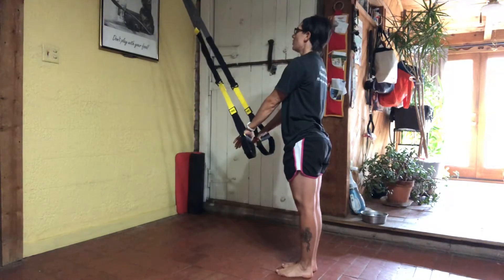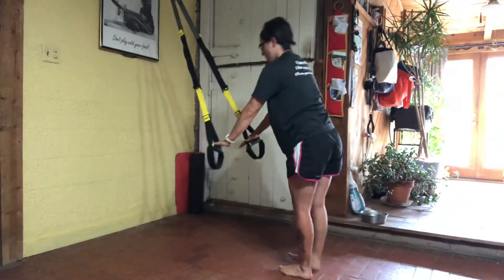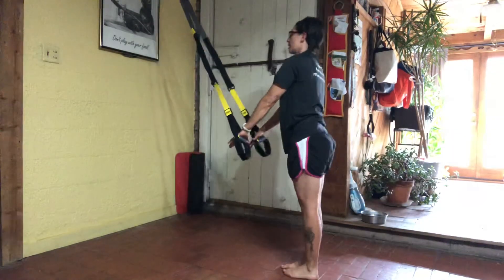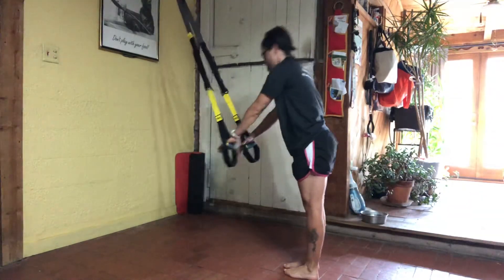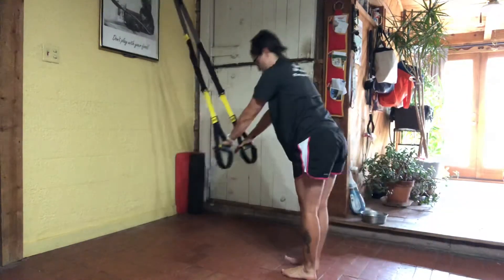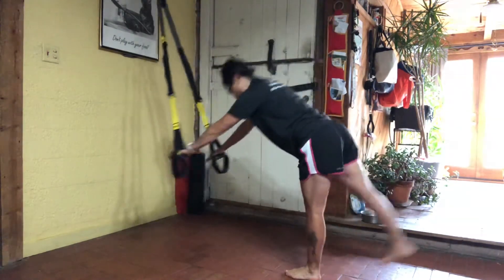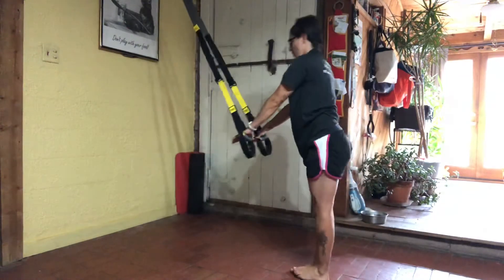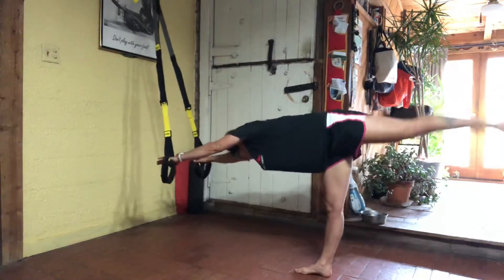Standing up nice and tall. Hip hinges. Press through your handles, reaching forward. Right leg is up in the air, stand up, re-engage, press, reach. Left leg up in the air. Standing up and re-engaging. One more to each leg — right and left.